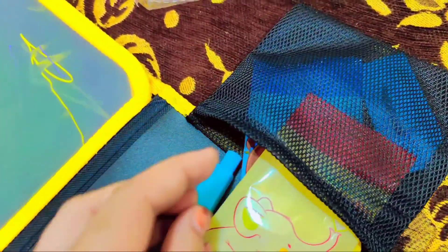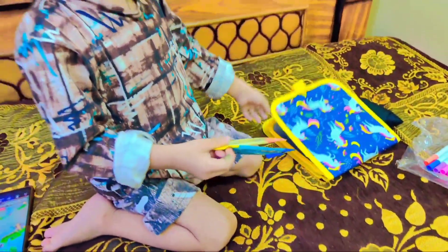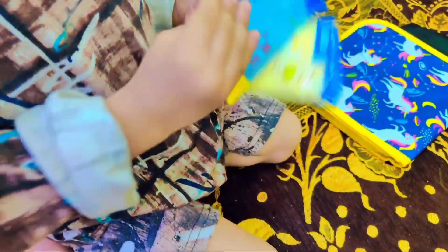We are drawing one. Now we are drawing one. We are teaching the children, we are following the children. It is obvious that parents are so happy. I am so happy.